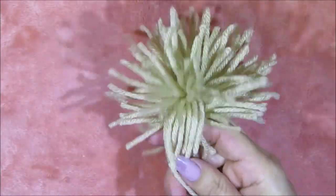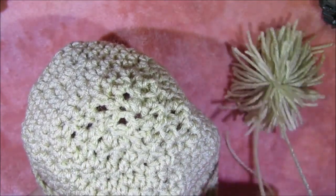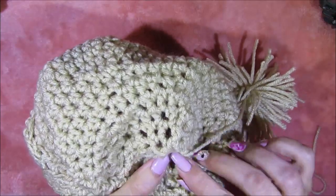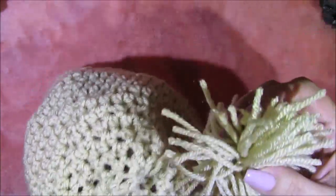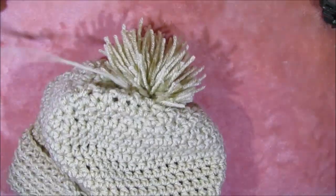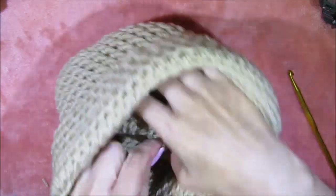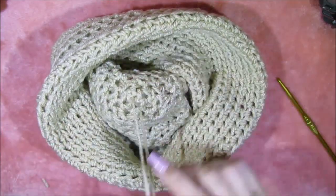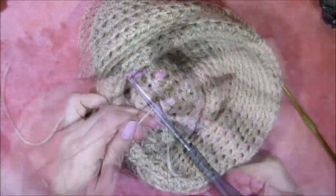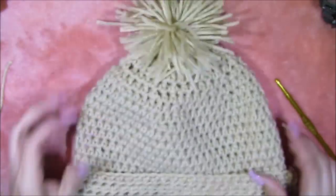There's the little pom-pom. What we're going to do with the two little ends is latch it on to the tip of the hat — stick them in through the sides of the last stitches we made. It looks pretty even, so I'm going to flip the hat to the underside and tie up these two ends. And there's the inside of the hat and there is the outside of the hat.